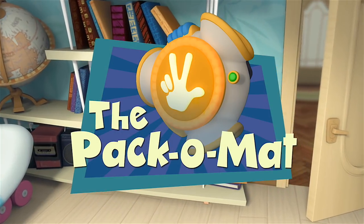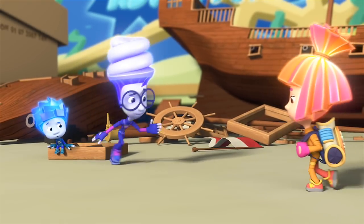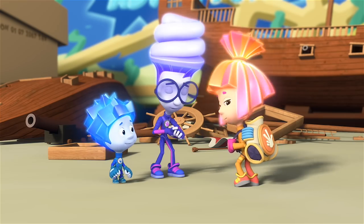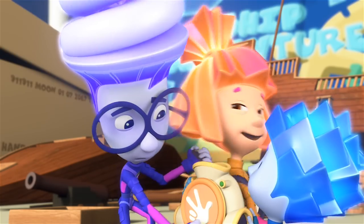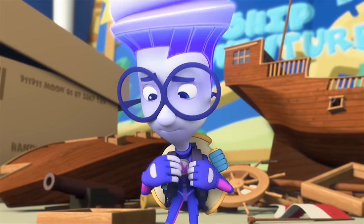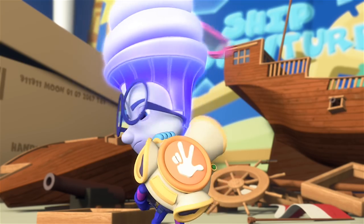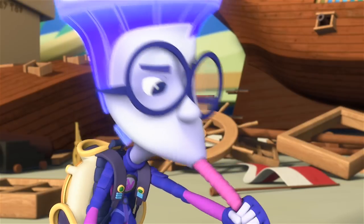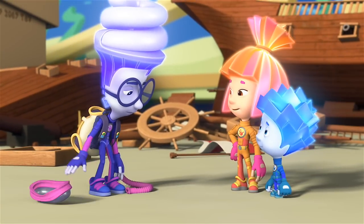The Pack-O-Mat. Simka, can I have the Pack-O-Mat? I'd like to practice with it a little before the exam. Take it! You're really good with that thing! Good! I couldn't be any worse with it.